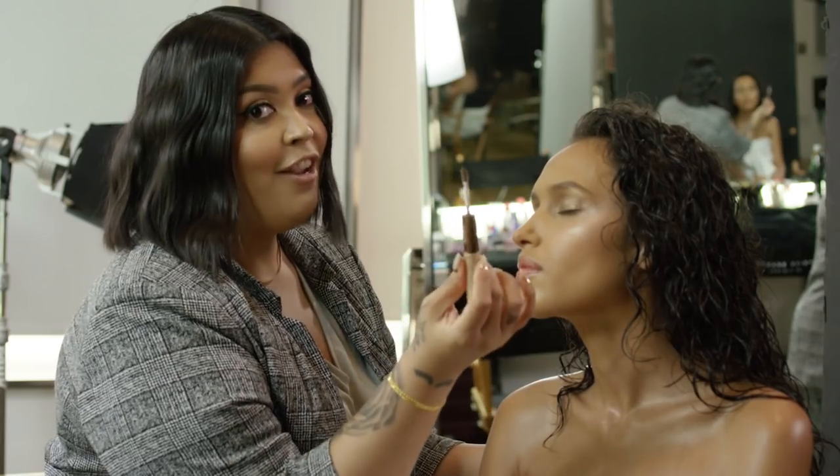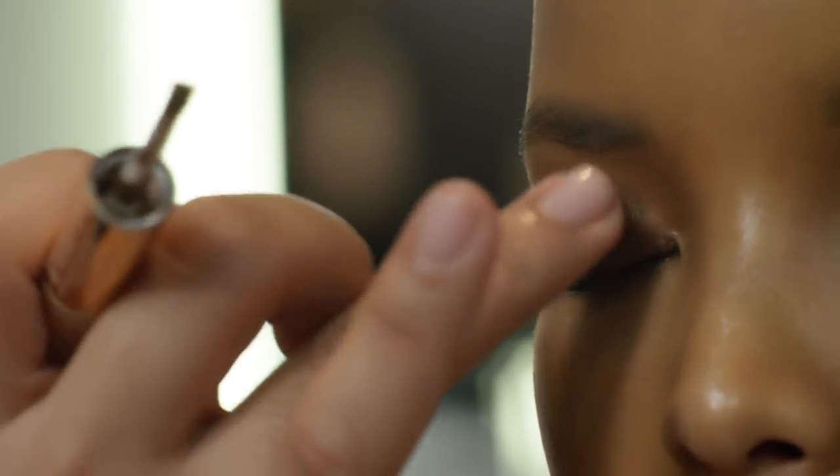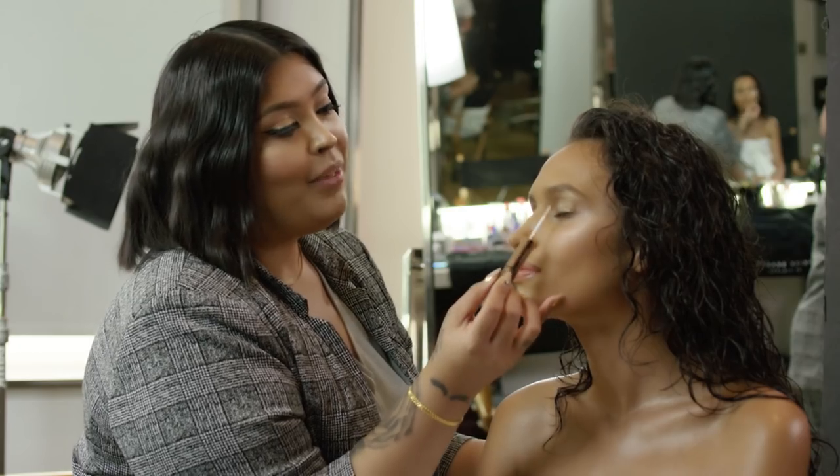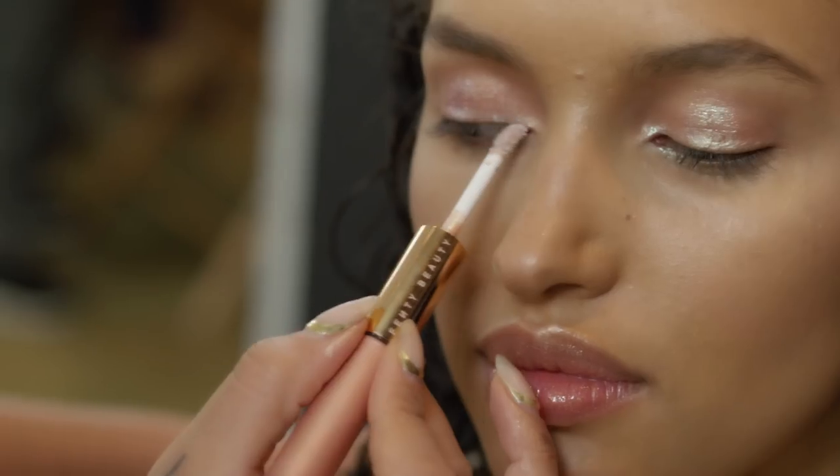Now for application. First you take it and dab it on with the wand and then you blend it with your finger. Here's a pro tip: for a 3D effect, apply the iridescent glitter over the metallic shimmer once it's dry.